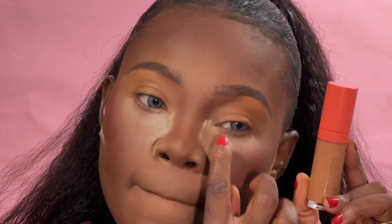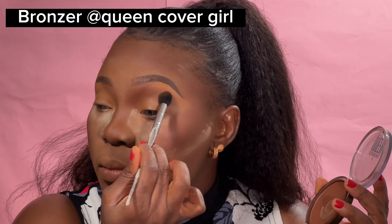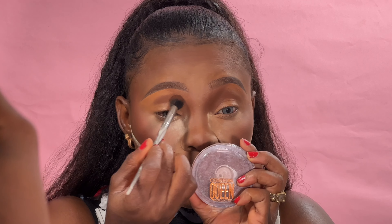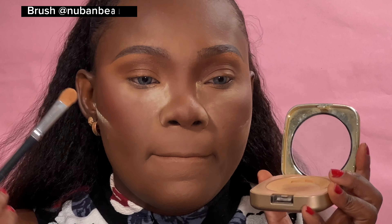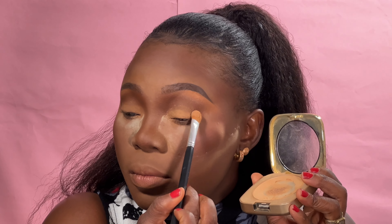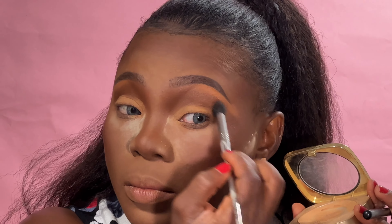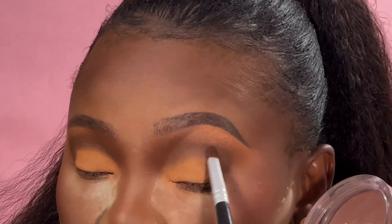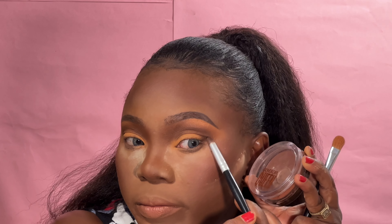It is very okay to apply concealer on your eyelid. I used that same concealer as my highlight, and then I'm using my contour powder — a bronzer from Queen Cover — as eyeshadow. It looks very pigmented because I applied the concealer as a base before the powder. According to the title, this is a natural soft glam, so I don't actually have any eyeshadow on my eyes — just the bronzer powder I used for contouring, applied as eyeshadow. See how beautiful it looks.